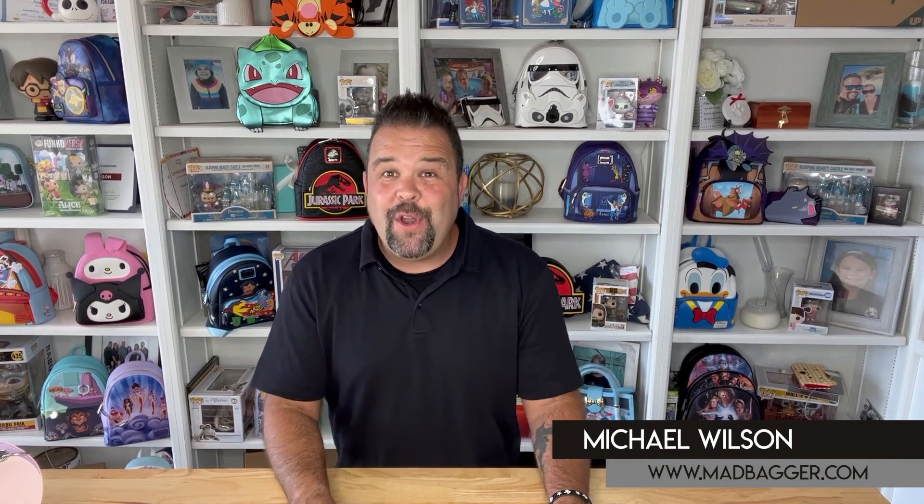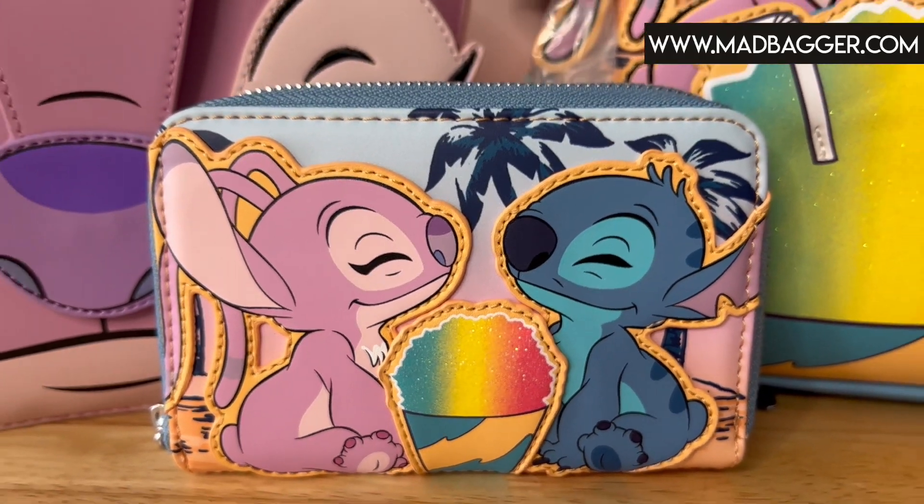Hey, what's up, welcome back to my channel. This is Michael with madbagger.com. Today we are going to be going over one of the newest Loungefly Lilo and Stitch mini backpacks to hit the market. This one is incredibly cute, it's got all the summer vibes to it, so if you want to see that, hang out with me for the next few minutes as I go into detail over this collection.